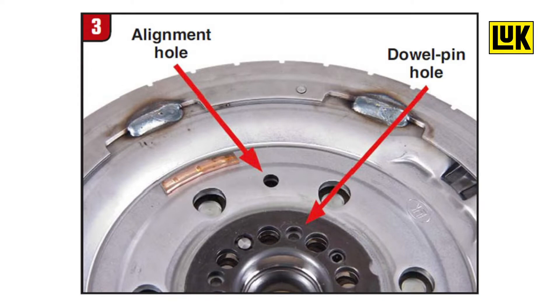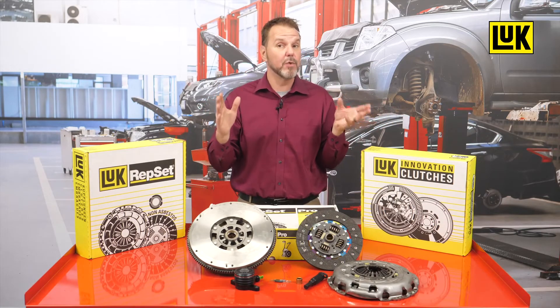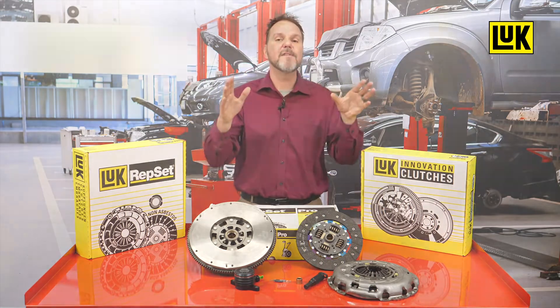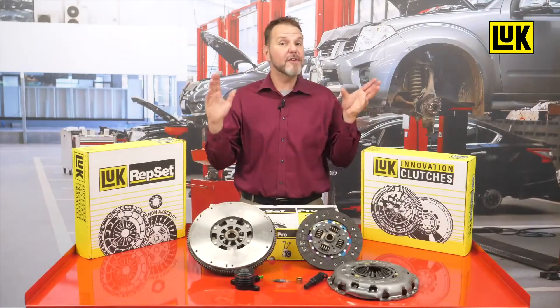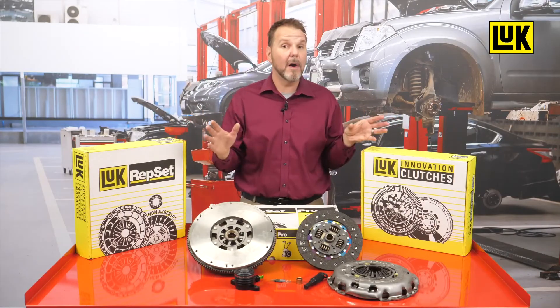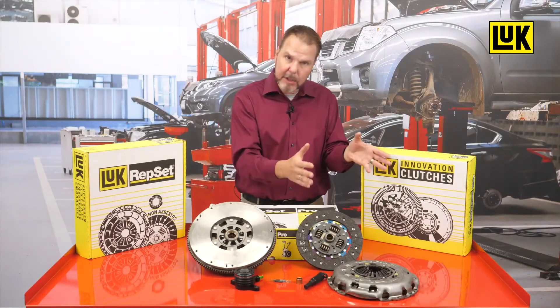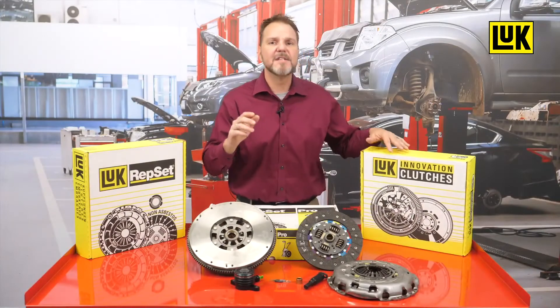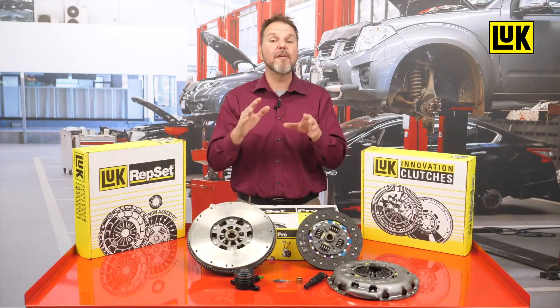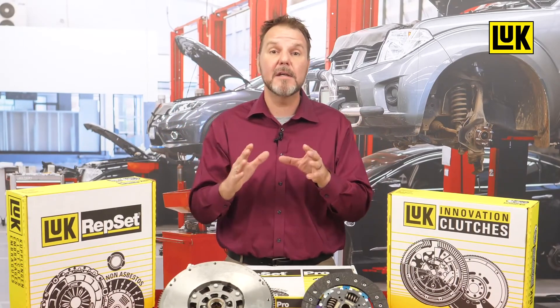Everything you need to make the correct installation of the dual mass flywheel and clutch can be found in one LuK DMF box from Schaeffler. There is no need to search for individual parts, as the release bearing and all fastening screws are always included in every LuK DMF box. The LuK RepSet DMF is the right choice for every DMF installation.